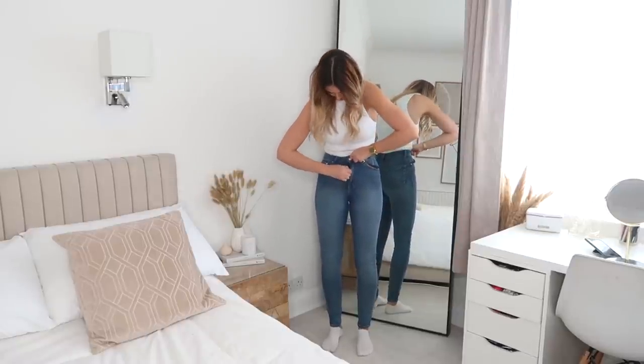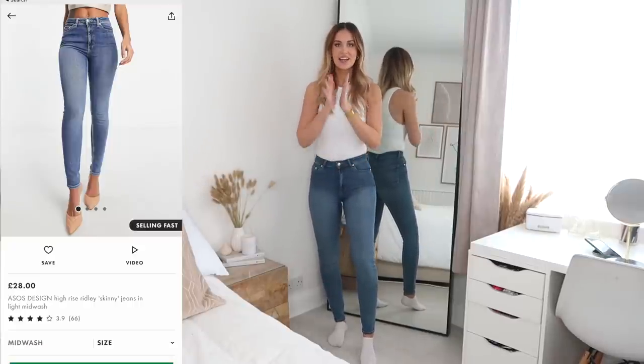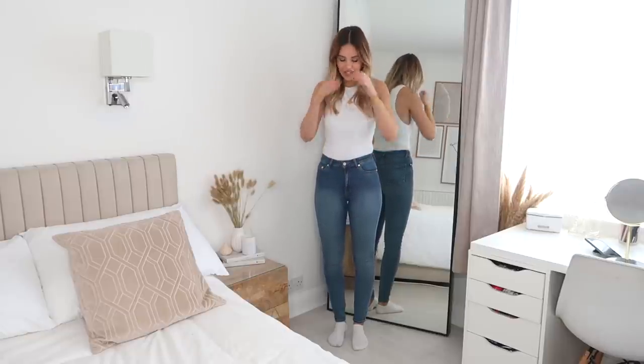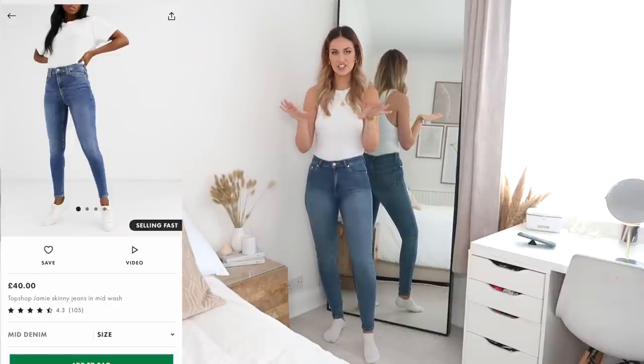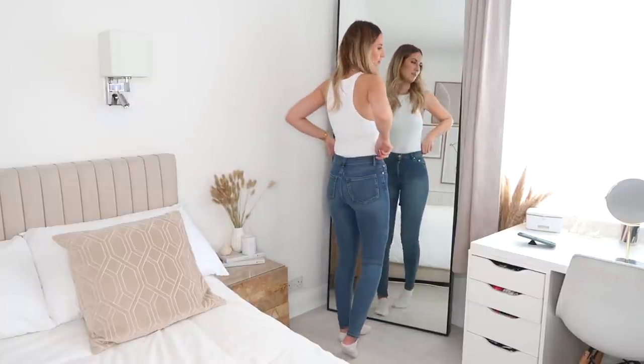These are the ASOS Ridley skinny jeans and honestly they're not my favourites — I just don't think they're flattering on me. They're marketed as high-waisted but I'd say they're more of a mid-rise. They're also quite small for the size and are more of a jegging material, which isn't my preference. If you're searching for a good pair of skinny jeans on ASOS, go for the Topshop Jamie jeans — those are my favourite skinny jeans. I'd avoid these.